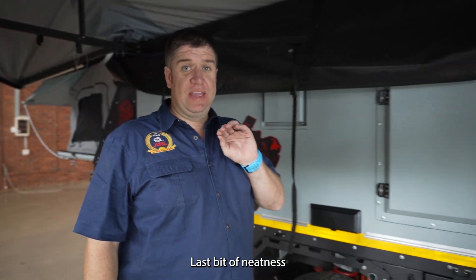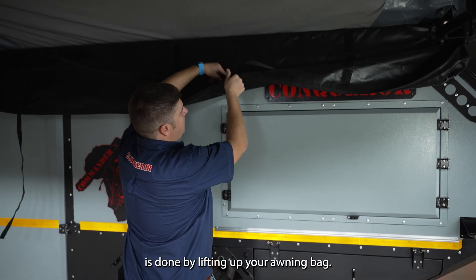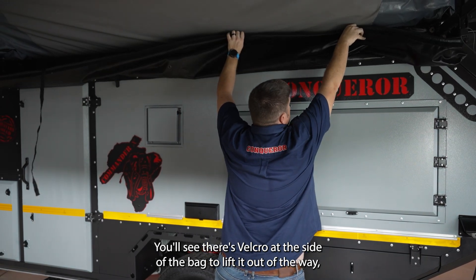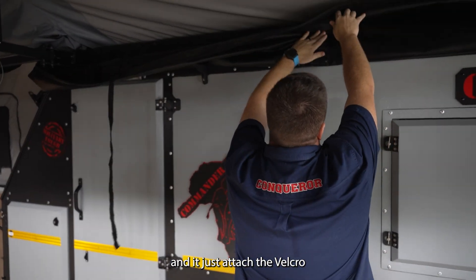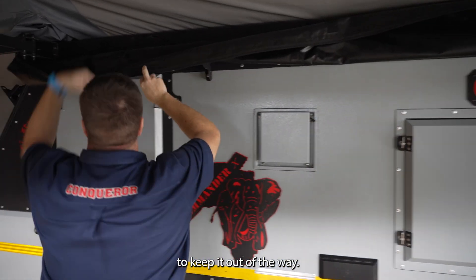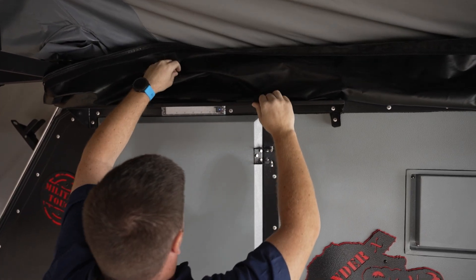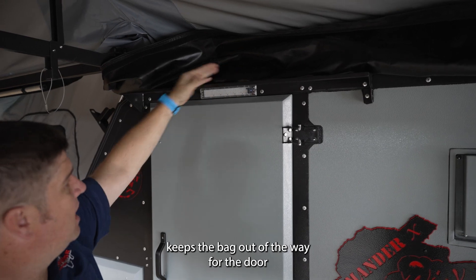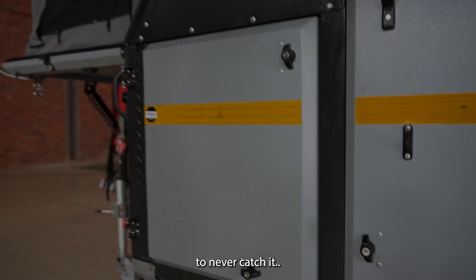The last bit of neatness is done by lifting up your awning bag. You'll see there's velcro inside the bag, so you lift it out of the way and attach the velcro to keep it clear. The Commander X's awning bracket keeps the bag out of the way from your door so you will never catch it.